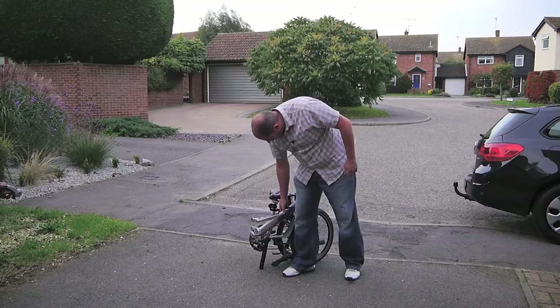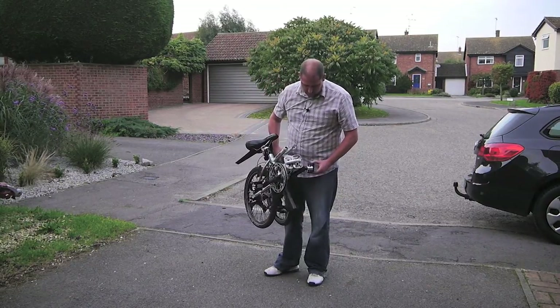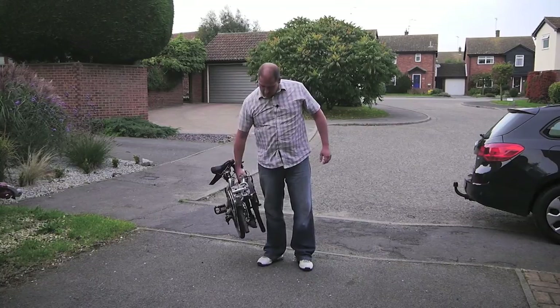There's a handy handle there so you can lift it by the frame, which is nice. I've also got folding pedals on it — you can fold them up when you put it in the bag, so that's nice and easy.